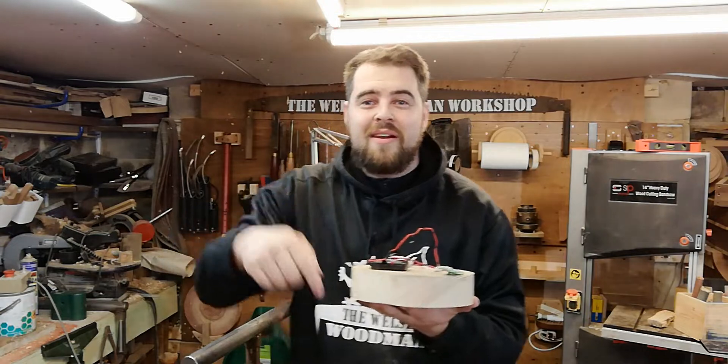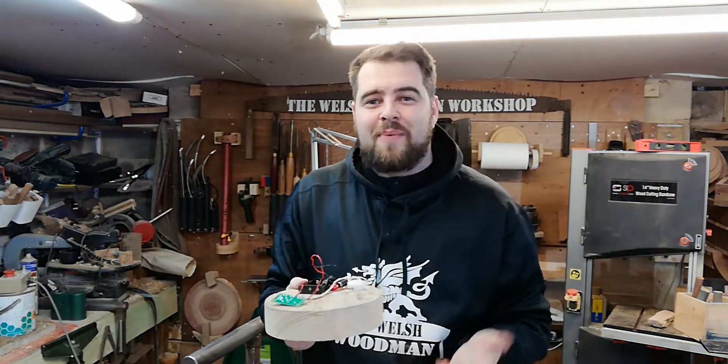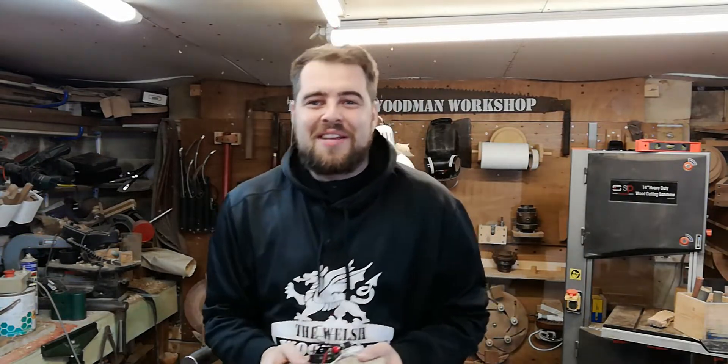I'll leave a link in the description if you'd like to buy the kits. They're fantastic, really easy to solder up, and it's a great project to do with your children or grandchildren over the Christmas period. I hope you enjoy this one.